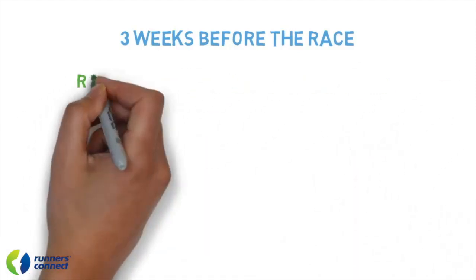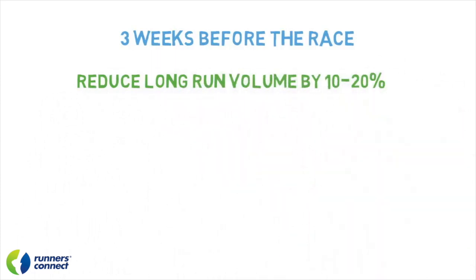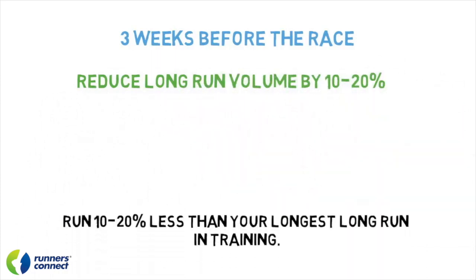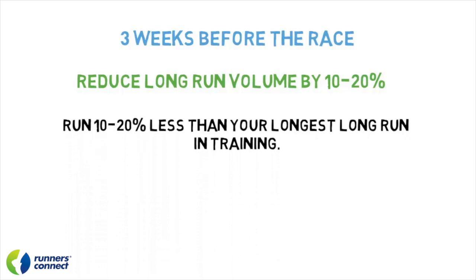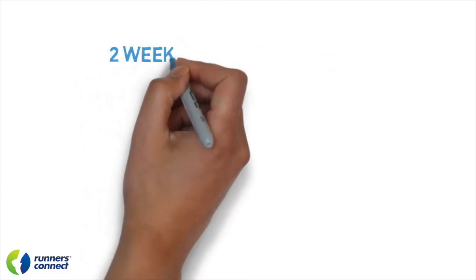Finally, you'll want to reduce your long run volume by about 10 to 20%. You don't need to completely eliminate the long run just yet, but you want to avoid making yourself too tired. If your last long run was 16 or 18 miles, you can reduce that to 12 or 14. However, listen to your body — if you feel sluggish and tired, have the confidence to cut the long run just a little bit.